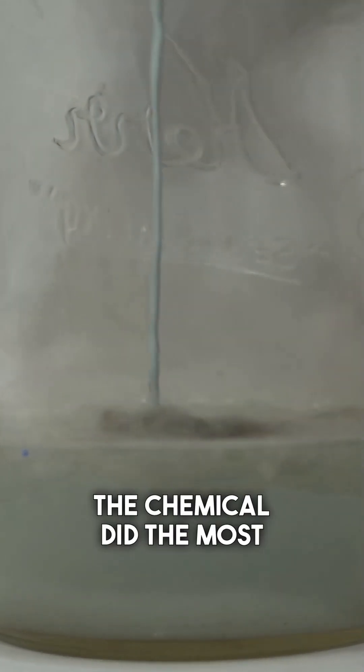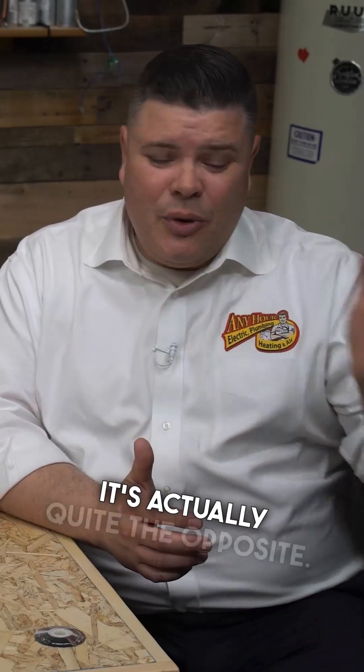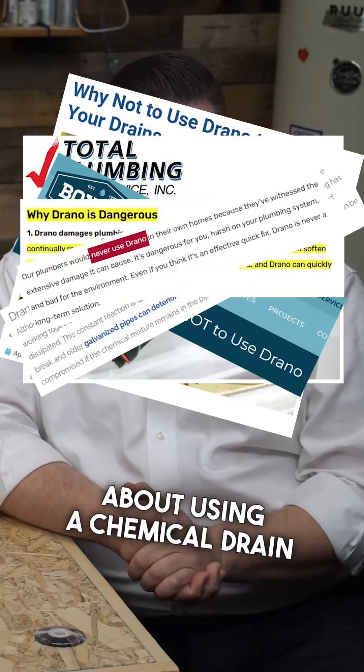The chemical did the most effective job causing the hair to disintegrate. Even though the chemical was the most effective at dissolving the hair, I can't think of any plumbers that actually recommend using this product — it's actually quite the opposite. You can look online and see all of the negative things that plumbers have to say about using a chemical drain cleaner.